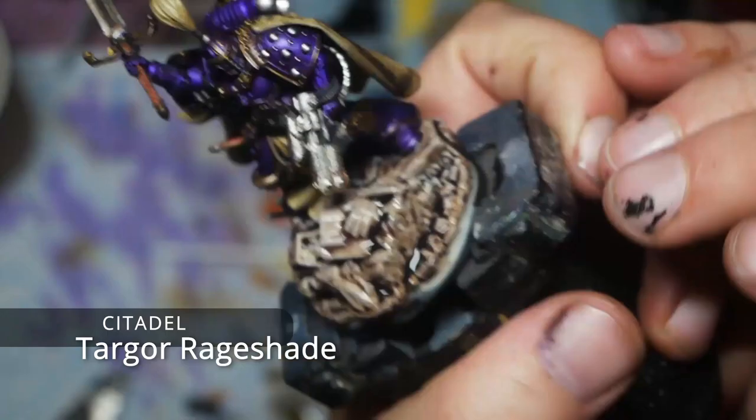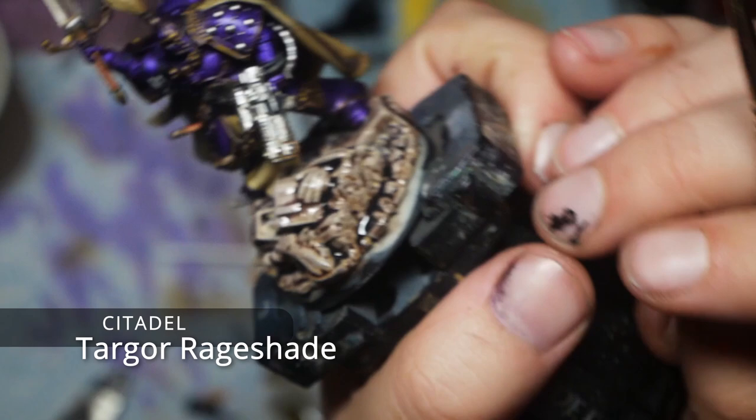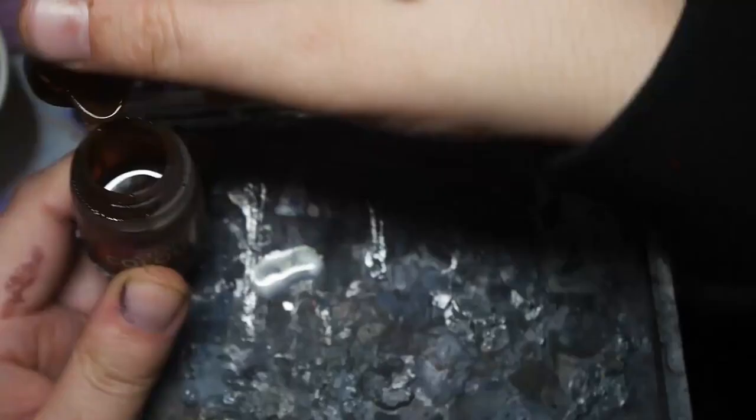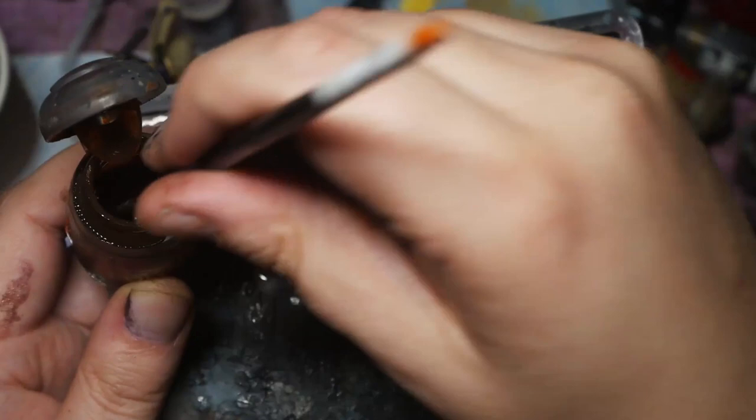I'm going to use Targor Rage Shade on the base to give it a lovely pale reddish-brown tone. For the gold I use some Guilliman Flesh contrast paint mixed with a little of that Chrome Metal Color paint — I do this to try and limit the finish-altering gloss effect of the contrast paint. It was an interesting experiment that I haven't done before and I'm pretty happy with the effect it gives.